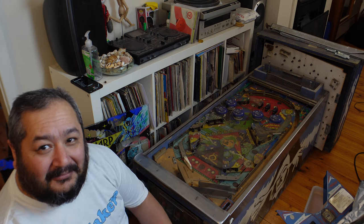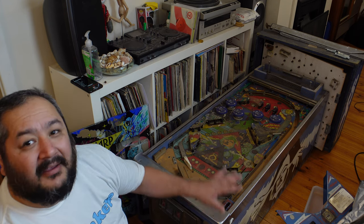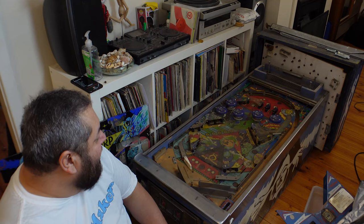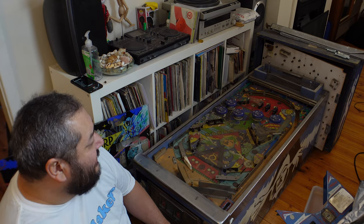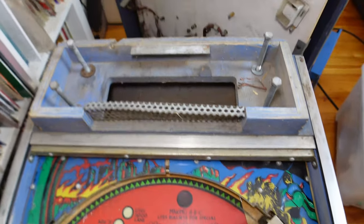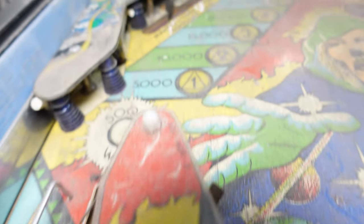Now I'm down on the floor with the Time Warp machine and this is pretty much how it arrived - my mate Russell and I lifted it out of the car and it ended up in my living room next to my record collection. This is really filthy but for the most part it's actually looking pretty good. All the plastics and the bumpers and everything still seem to be together. Back when I was restoring the Jungle Lord, virtually every one of the plastics on the playfield were chipped or broken. Most of these plastics look pretty good - they just look dirty - so I'm hoping they'll clean up really well.